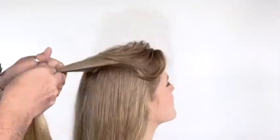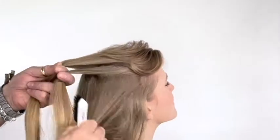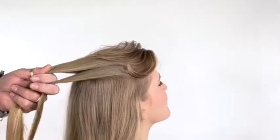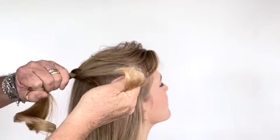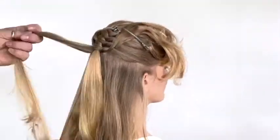Hi everyone, this is a fantastic braid. Through the middle there I've got a section, slice a section through, take the section under, create a loop over on the side, look two fingers in, take it over and feed it back through the loop and do this either side, pulling the top right up. So once the tail goes through, pull it up to the top.